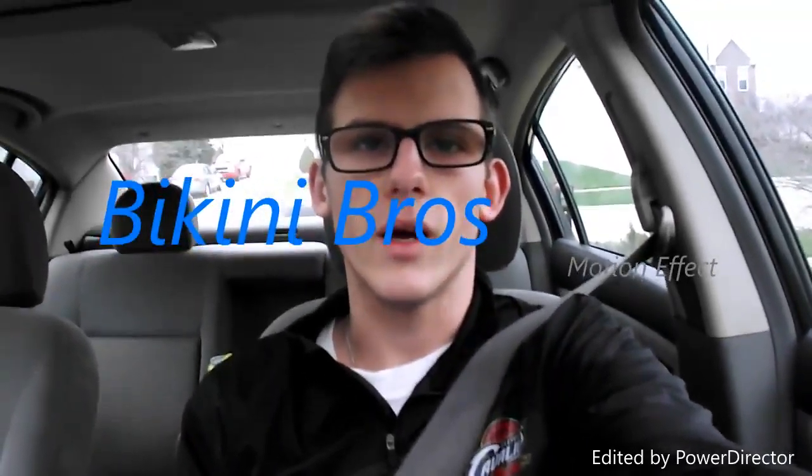What's up everybody? It's Eric from Bikini Bros. Me and Ali are about to go work out. I don't know if we're doing any PT tests today, but I know I'm going to be running a little bit.